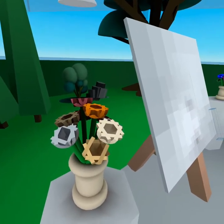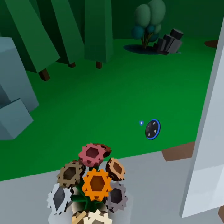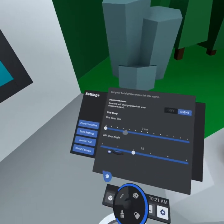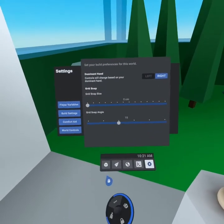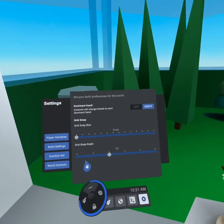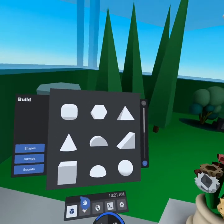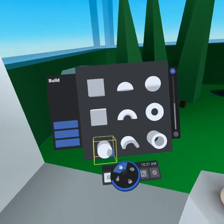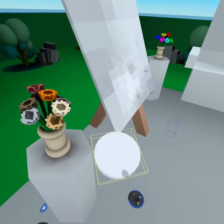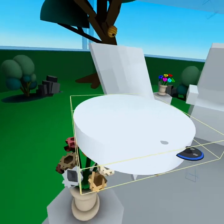The first thing we need to do is create an invisible object that centers the vase, because these flowers come out at an off-center amount. So go to your build tools, then go to settings, build settings, and slide grid snap size down to zero. Then grab a cylinder — it doesn't need to be very thick, but it does need to be extra wide, wide enough that it covers the entire pot of flowers.